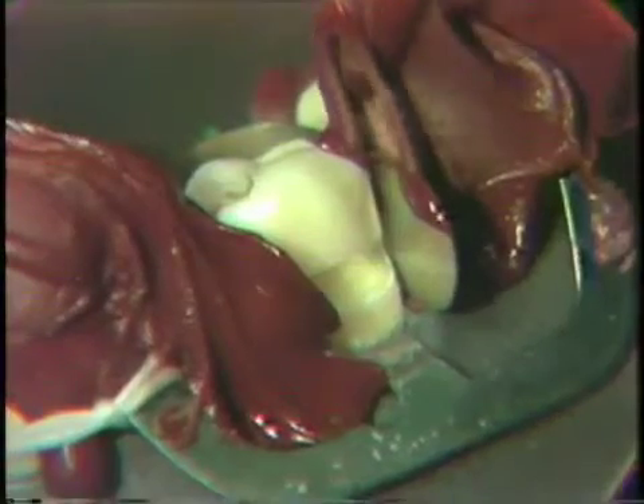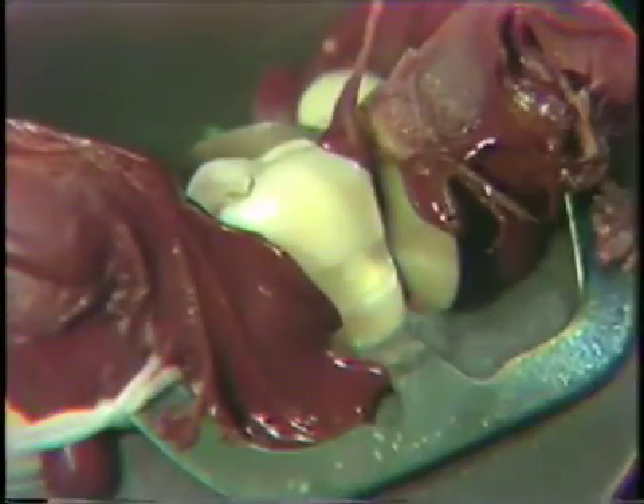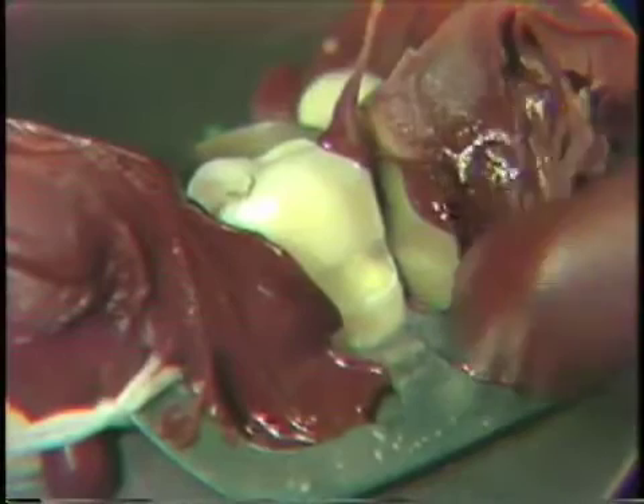Gently remove our instrument. It may be necessary to add a bit more compound to make sure that we have backed up the matrix. What we're trying to do is to form a fourth wall extending out buccally so that we can condense against this.